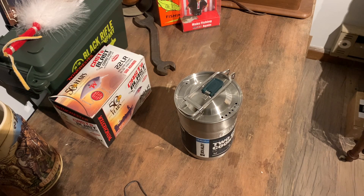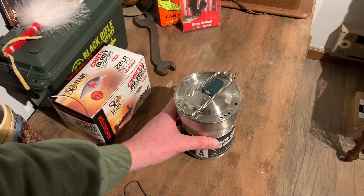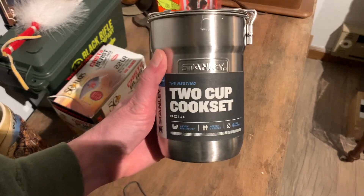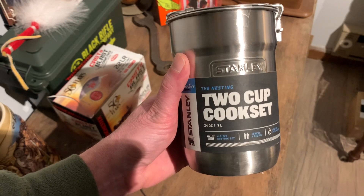Hey everybody and welcome to the Slilakkum Shack. We have a pretty cool item here today. We love camping and Stanley makes a lot of pretty cool camping things, and this is the two-cup cook set, which is perfect for backpacking.